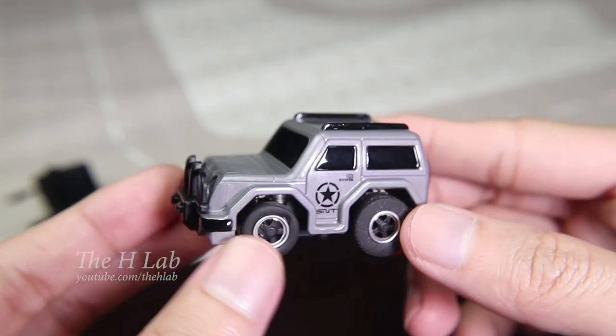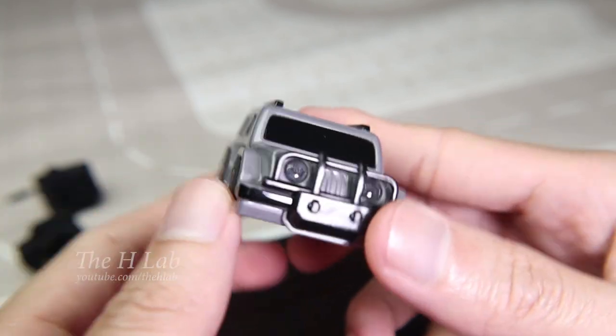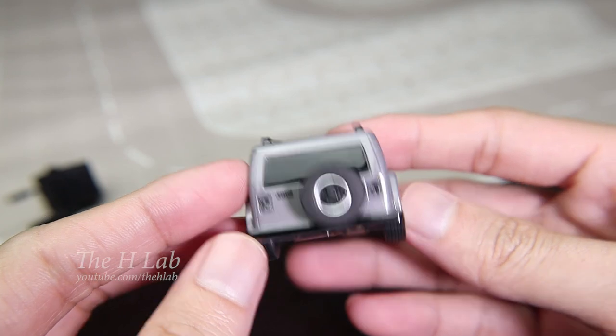Welcome back. Today's video is an unboxing video. I got here a completely new design — the Q20 5G Micro FPV RC.